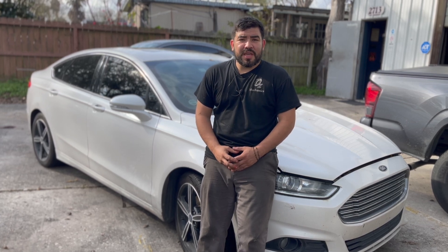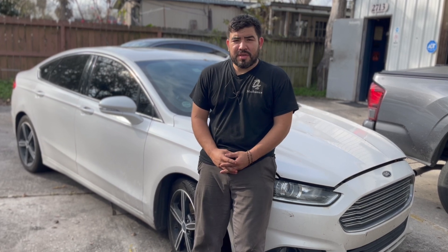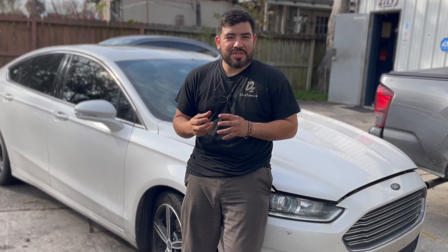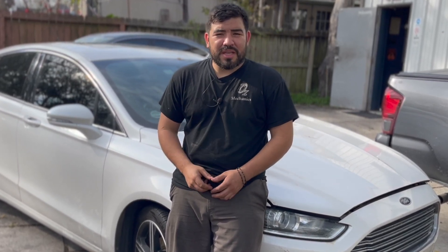Hey, how's everyone doing? This is Oz with Oz Mechanics, and on today's video I got this 2015 Ford Fusion right behind me. The issue with this Ford Fusion — the customer complaint was they tried to turn it on and noticed that the vehicle wouldn't turn on after they filled up. On today's video, we're going to try to fix this problem and give the vehicle back to the customer.